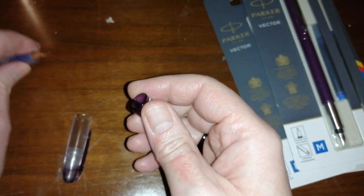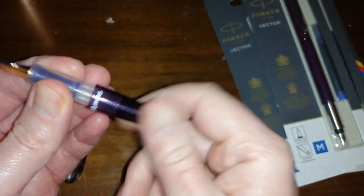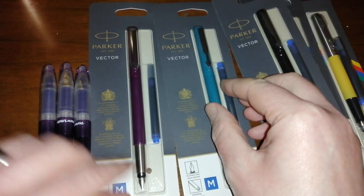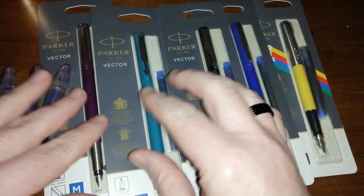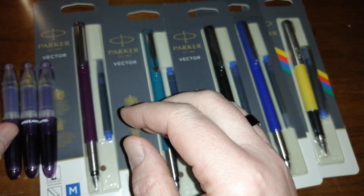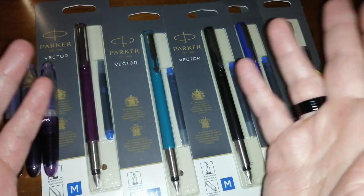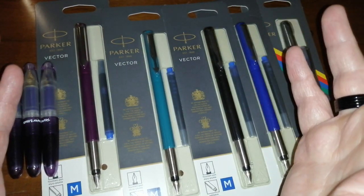That was my Fountain Pen pen haul video covering these pens from Amazon. I just realised I have quite a few more purple pens now! A few days ago I put a video up about the upcoming new release from Platinum — the Platinum Curidas, which is the cheap version of Pilot's Vanishing Point. It was a very brief overview video of the Platinum Curidas.